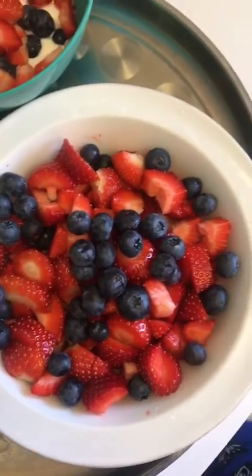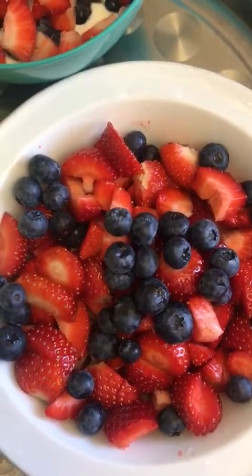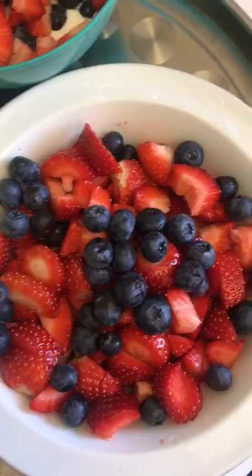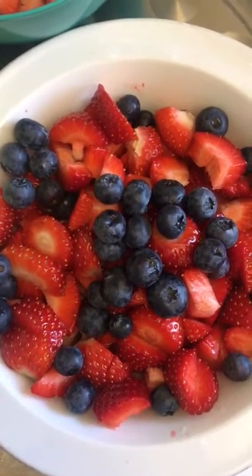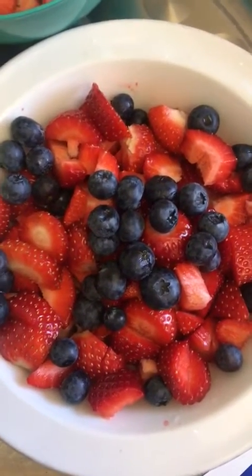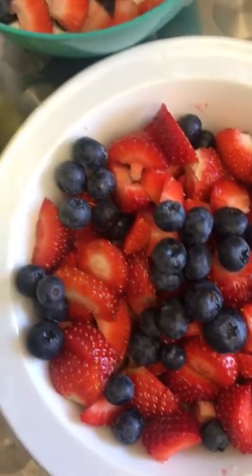Berries are so important — there are so many of them. We have blueberries, raspberries, strawberries, blackberries — those are the common ones, but there are a few others. Today I've put together blueberries and strawberries. This particular plate is for my children, and children can be a bit fussy. My children are very fussy with their fruits, so I try not to overload them, but I try to put a minimum of two fruits in a plate.